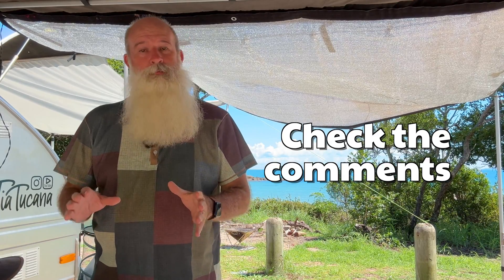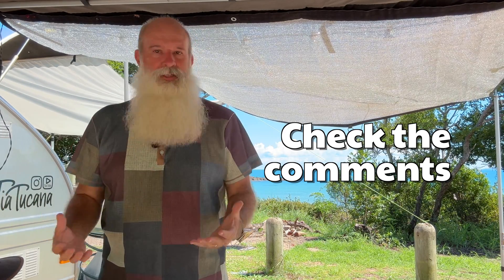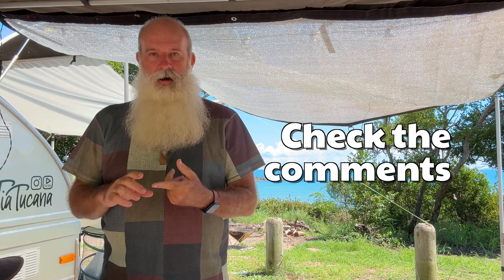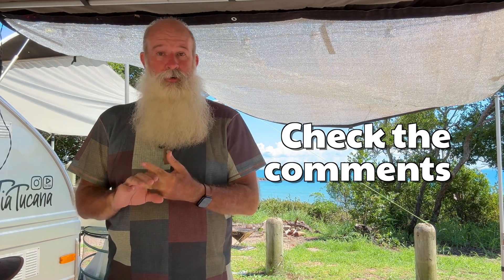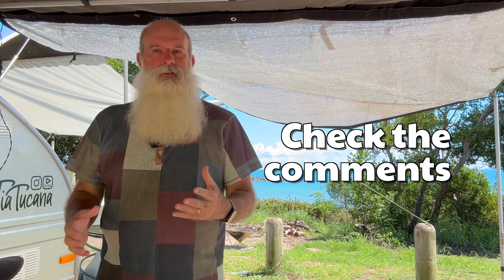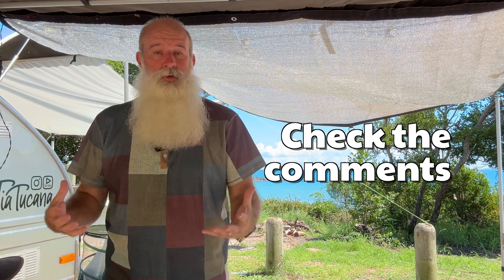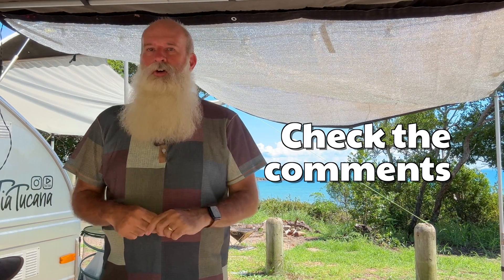I should preface this by saying I am not an electrician — I probably know enough to be dangerous. This is a combination of bits and pieces I figured out myself, from the Facebook group, and some advice from Song as well. So if there's anything in this video that isn't quite right, check the pinned comments below before you start doing anything I suggest, just in case I haven't got something quite right.